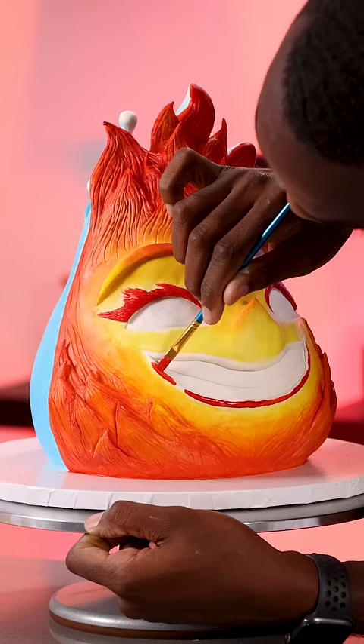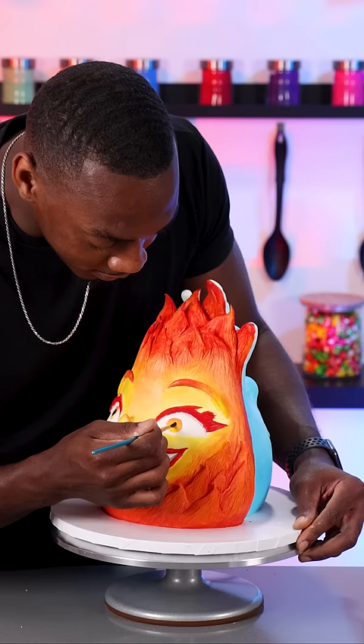The final step was to add an edible glaze to the water side to give it a wet appearance, and that makes this Elemental cake complete.